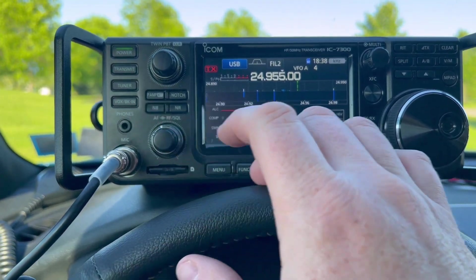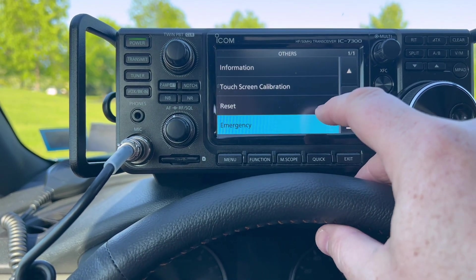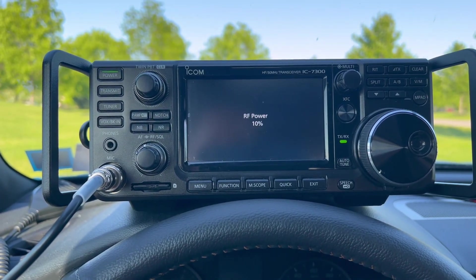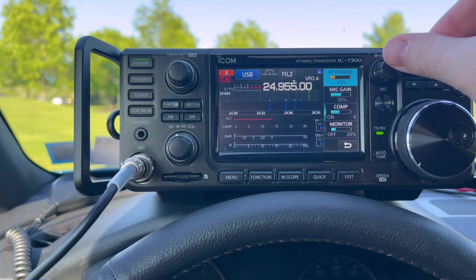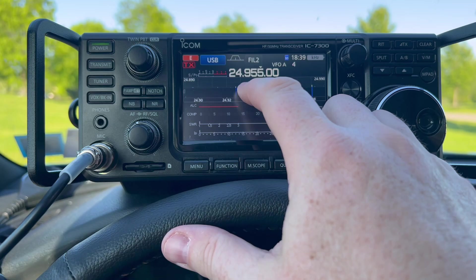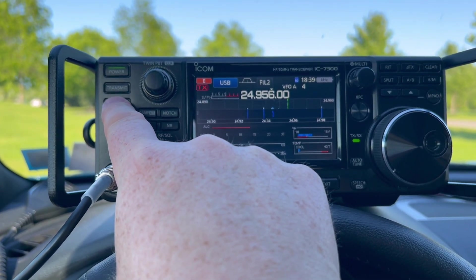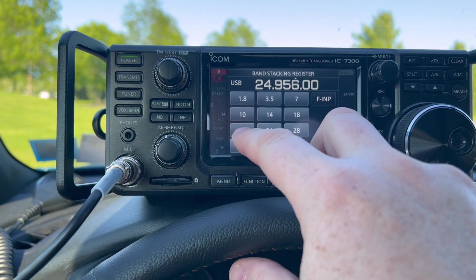We can easily put the IC-7300 into emergency mode, which turns it into basically a 50-watt G90. Now the antenna is rated for just 20 watts, maybe 25, so we'll definitely keep the power low — let's set it at 20. Let's try the tuner now. Tuned up there on 10. But it's not tuning on 12 — this is the first time I've actually encountered the emergency tuner not tuning it up. That's interesting. Let's see what we've got with some of the other bands.